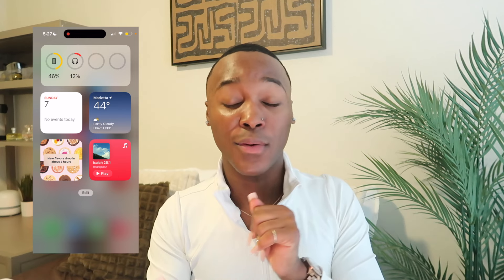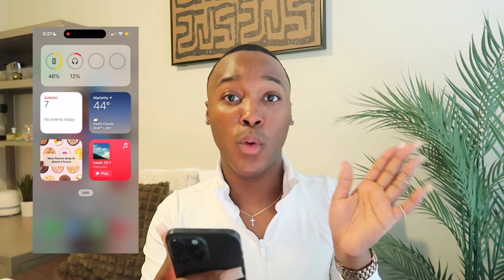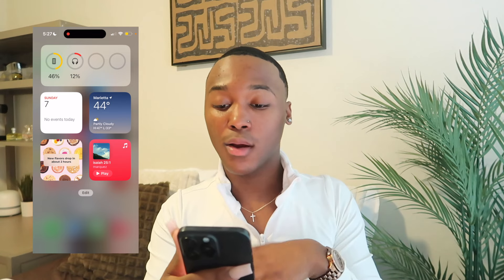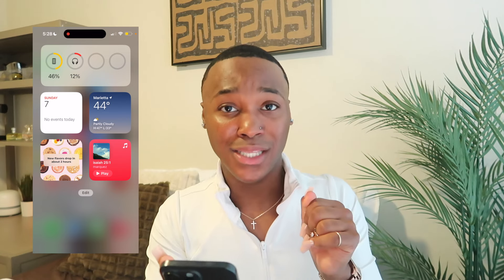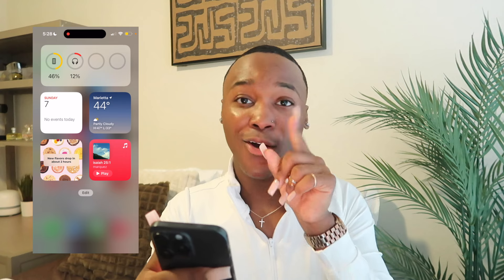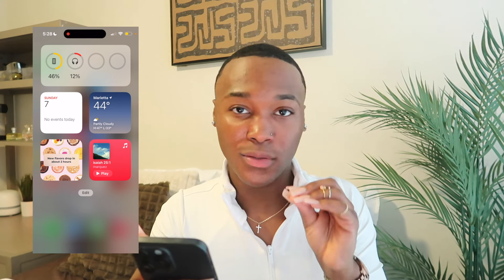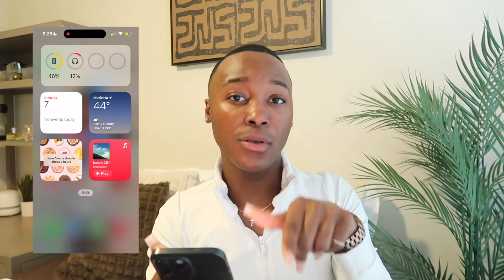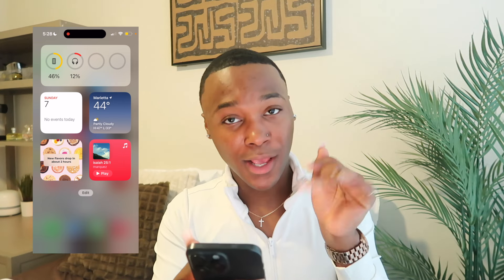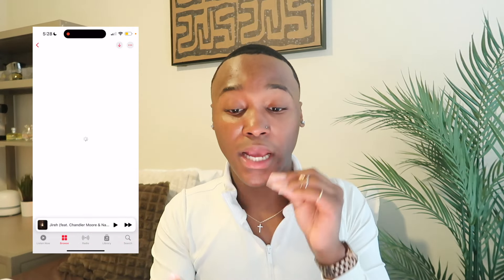Right below I have the calendar — it's Sunday, and I had an amazing church service this morning. Then to the right is the weather app with my location. It's real cold outside. Then we have Crumbl Cookie — a new flavor is dropping in two hours, so I'm ready for that. After that is my music. I'm always on Apple Music listening to some vibes. Follow my Apple Music — I'll put it on screen and in the description. I was on my gospel playlist listening to gospel tunes this morning.